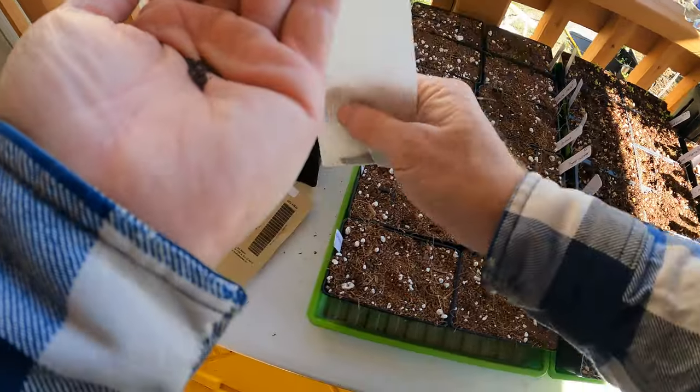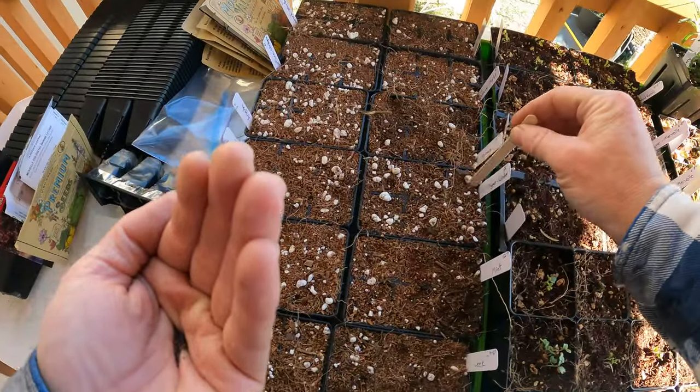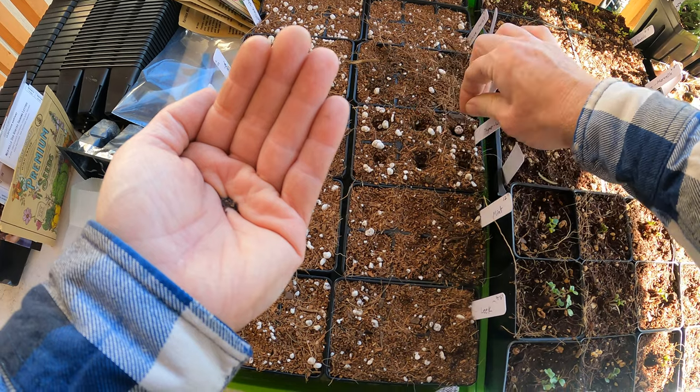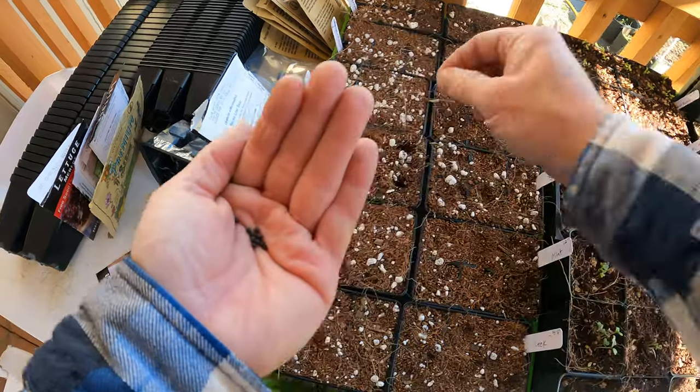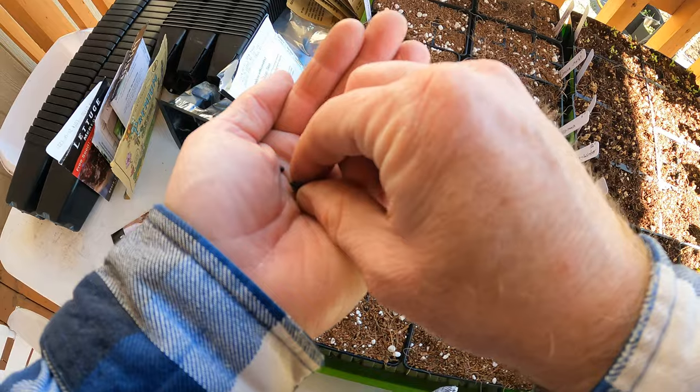Thyme is another very small seed - not quite as small as mint, but still very small. Sage seeds are much larger and much easier to plant. I'll do two exactly per hole.